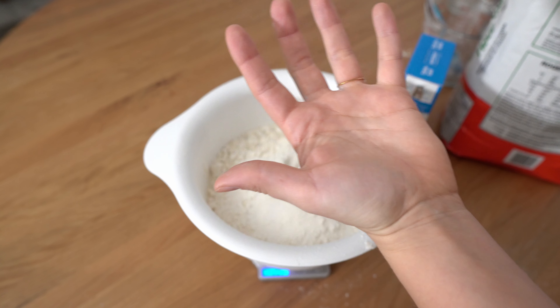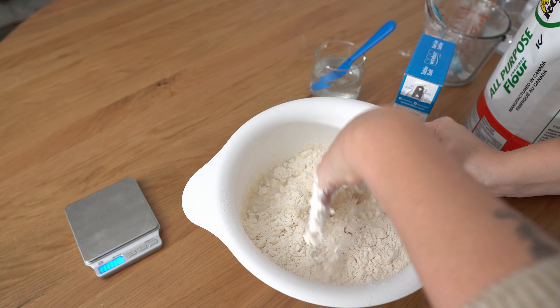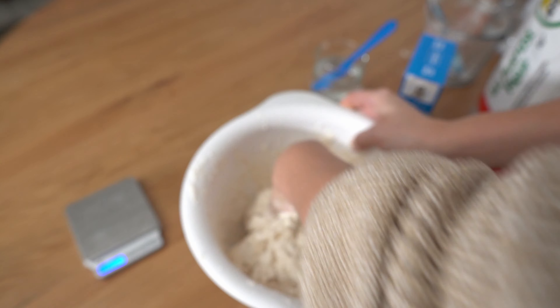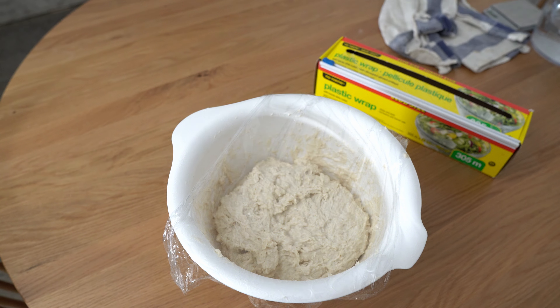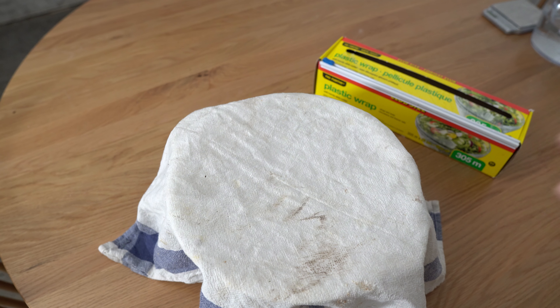Now take one hand — have some water nearby because your hands will get really messy and water helps clean it off. Basically just mix it together until there are no floury parts. The last thing is to cover it and put it in a warmer place for around six hours to let it rise. I put mine next to a little heater because we live in a basement suite and my bread won't rise without a little extra heat. If you have a warm house, just leave it on the kitchen counter for six hours.